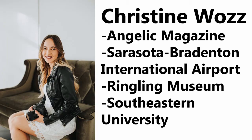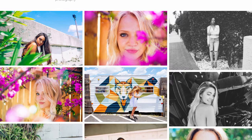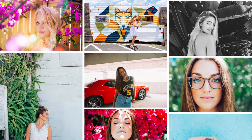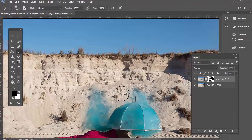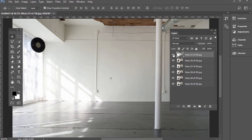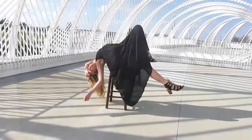Hey there, my name is Christine Waz, and I am a wedding and lifestyle photographer. My work has been published in Angelic Magazine, as well as showcased in Sarasota-Bradenton International Airport, the Ringling Museum, and Southeastern University. I'm really excited about this course because it's so different than every other — you're not just learning about photography or digital media, but both at the same time, getting real-world experience and seeing how artists apply everyday techniques to their work to make it that much better.